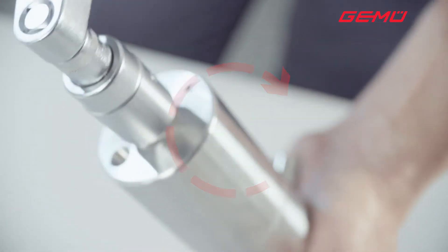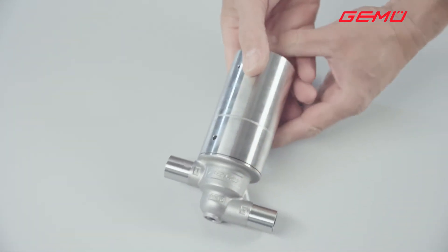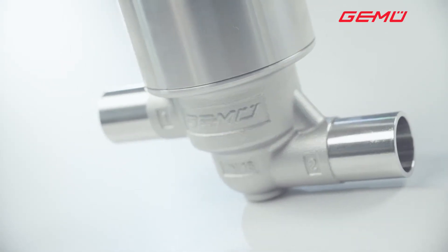After connecting the control air, the valve is once again ready for operation. Changing the cartridge on the GameU F40 filling valve is complete.